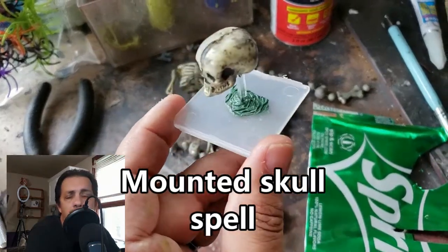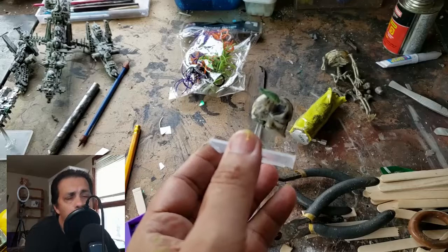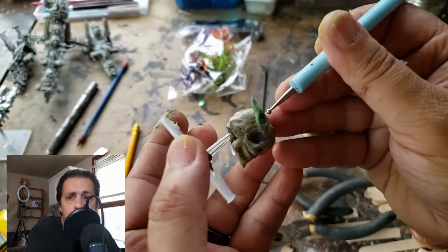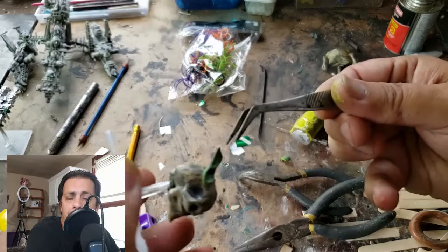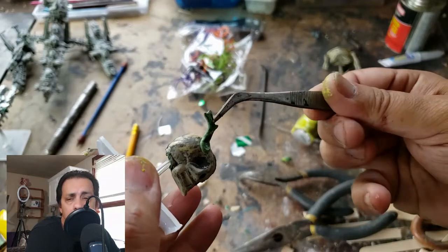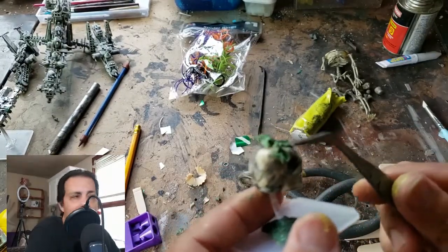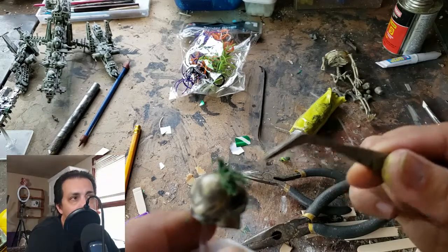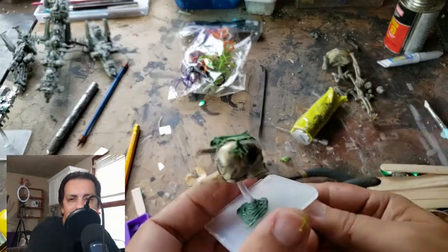Once I'm done with that, the mounted spell skull is ready for painting, but first I want to add the flames. There are many different ways to do this — this isn't the only way. I use my ball tool on a bit of green stuff and begin to shape it, then use forceps to pull on the green stuff at one end to create a ragged shape. I add little splits so it goes off into other little tendrils. I make sure the green stuff is attached to the forehead of the skull and pick at it with tweezers to make the ends ragged.